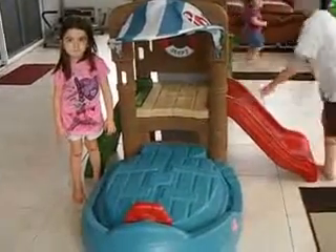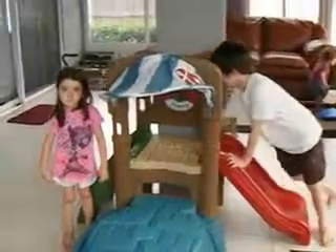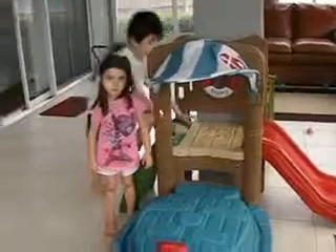Hello everyone, this is Amber with Wham Connect and I have my three little ones that are going to help me out today. Anthony, Alexis, and Ariana you're going to see come in and out of the picture because she's the baby of the family.